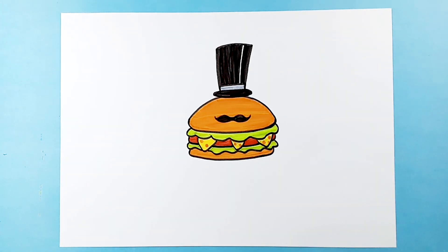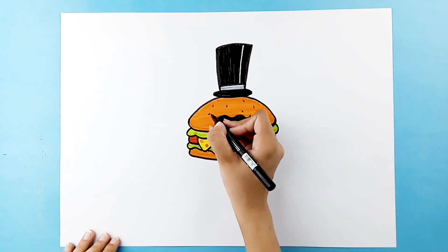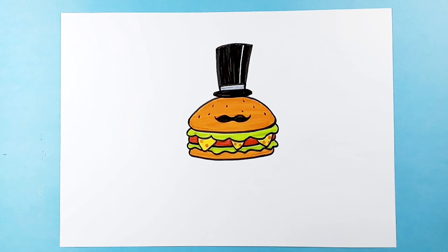Let's add a few sesame seeds on top of the bun. And let's thicken the outlines of our drawing.